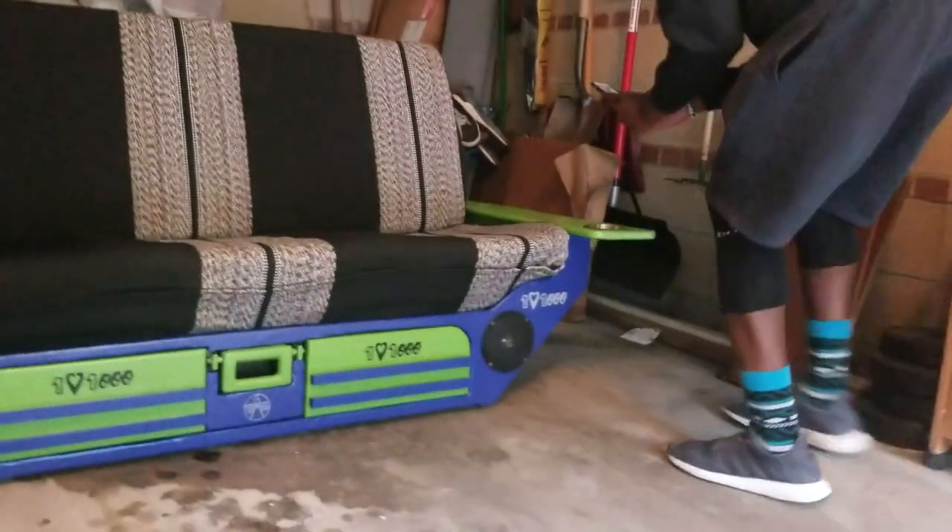Look at this — the couch got speakers in it! You put real speakers in it? Yeah, man. Hook your Bluetooth up. Look at this, he's got the low low low low.